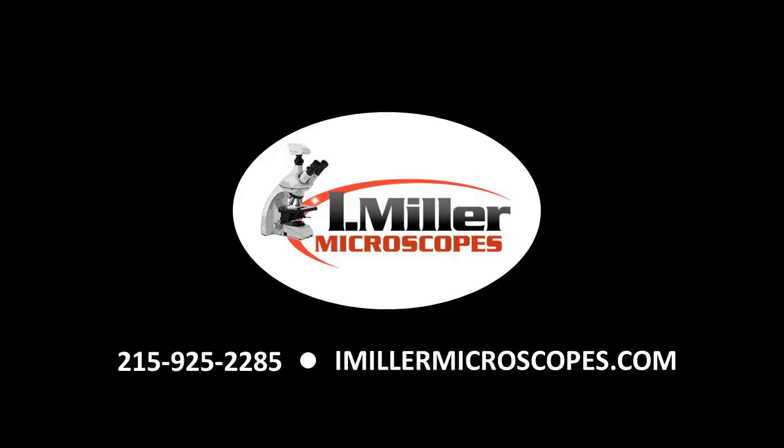That's how you mount the C-mount camera to your microscope. If you have any questions, please give us a call at 215-925-2285 or visit us online at imillermicroscopes.com.